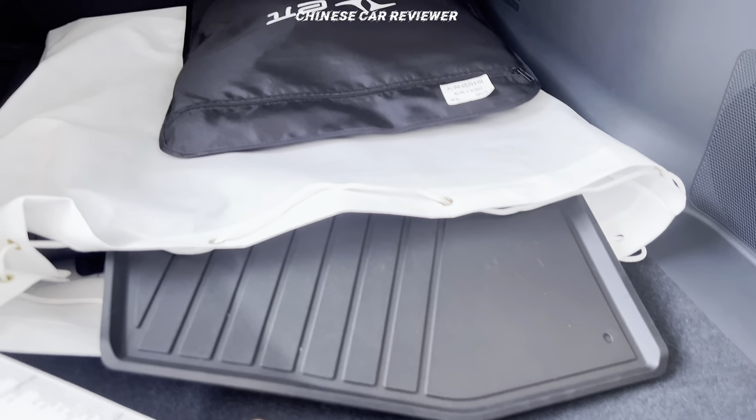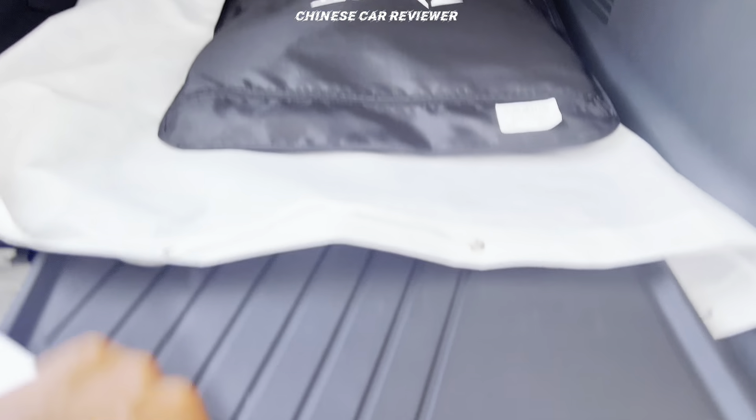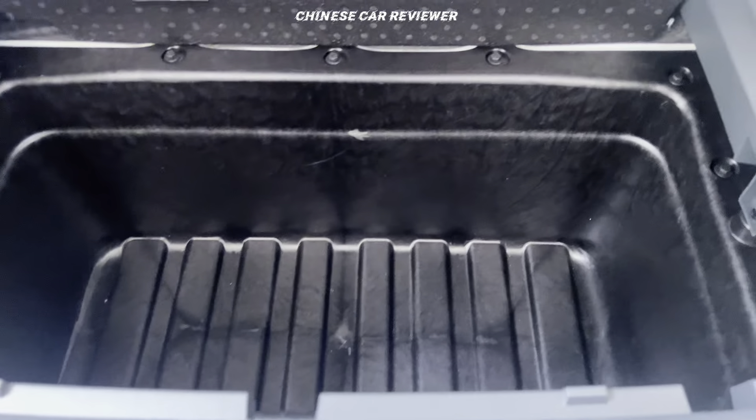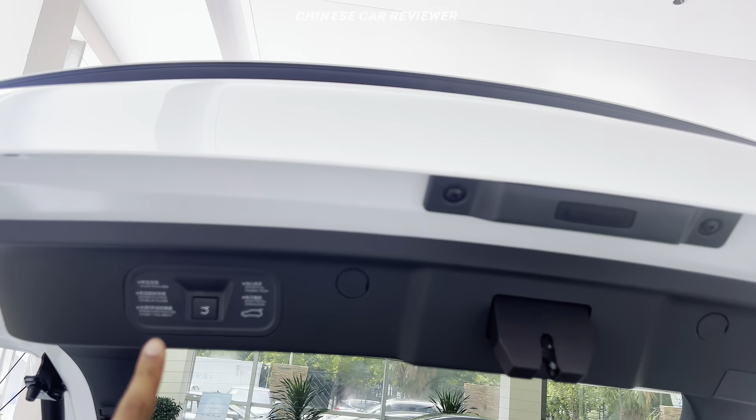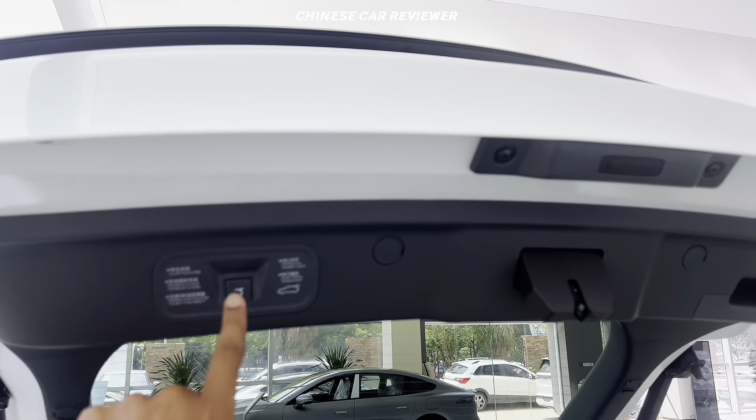We'll get around 60 to 70 liters of storage capacity at the front as well, and there's a huge space there. It's a hydraulic one, so just press here and it will close.